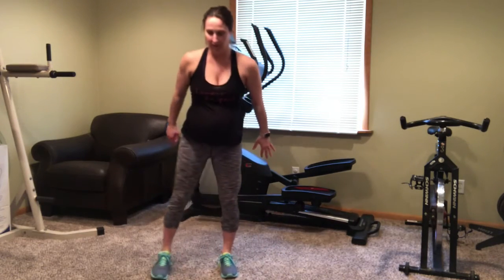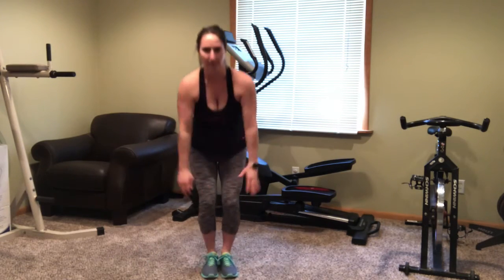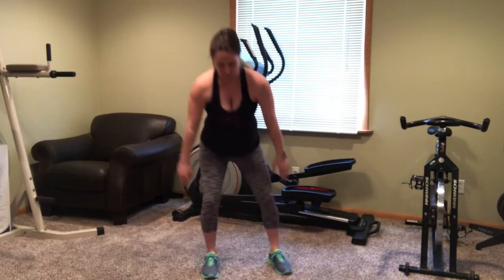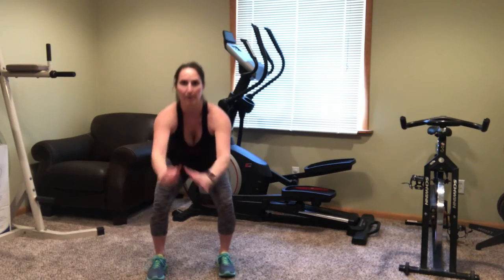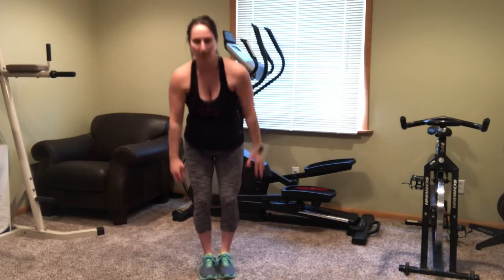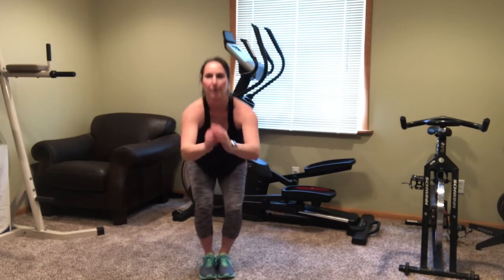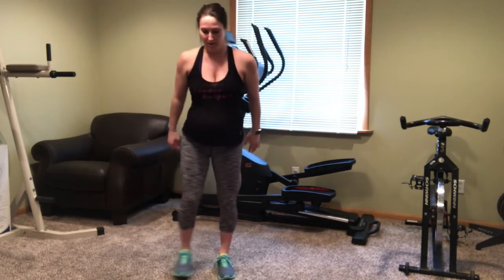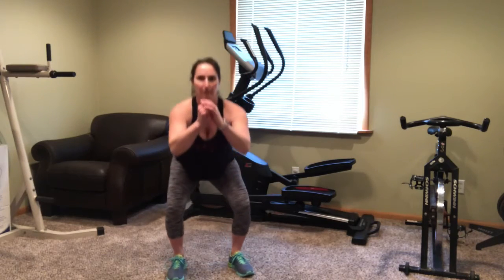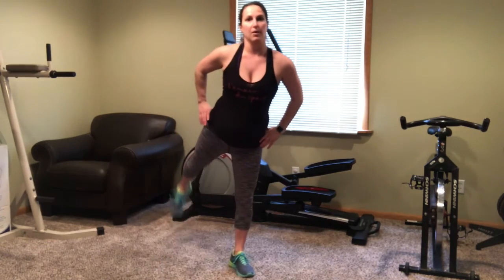Now on to that traveling squat. Squat down, do the narrow squat, and squat down over to the right. Narrow squat. Left squat. Narrow squat. Right squat. Awesome. Just about done with this whole workout — you guys are doing fantastic. Now, into the squat with the right kickback. Squat with the right kickback.